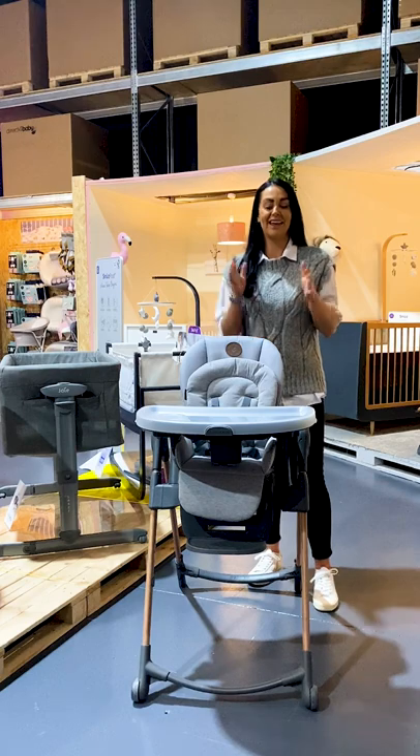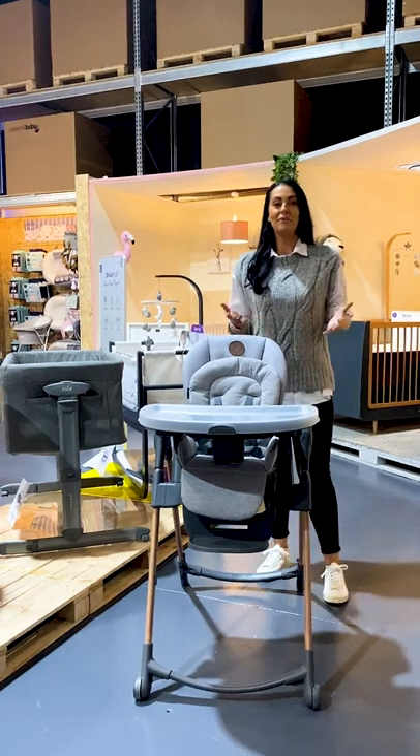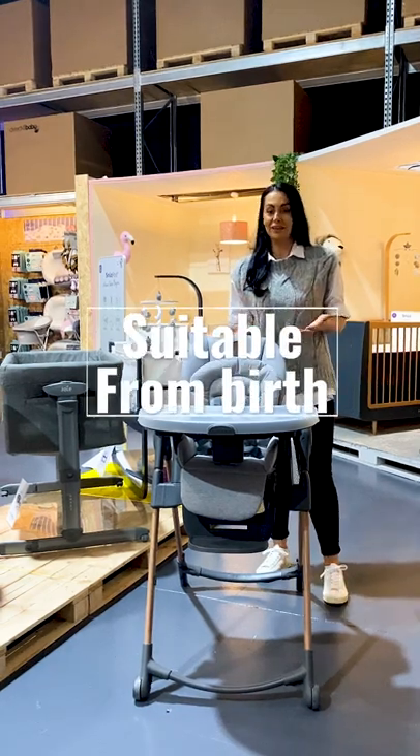Hi guys, it's Leanne from MaxiCose, and this is the Minlar highchair. The Minlar is suitable from birth thanks to this recline function.